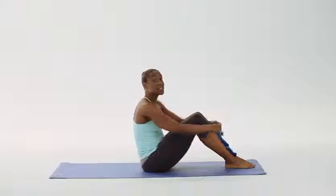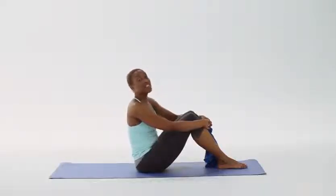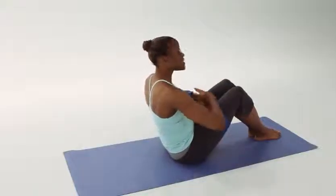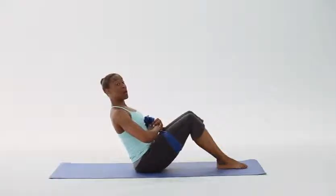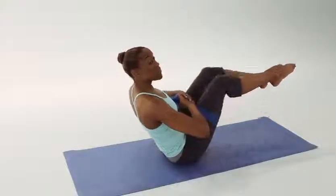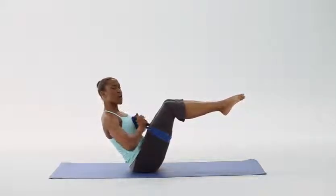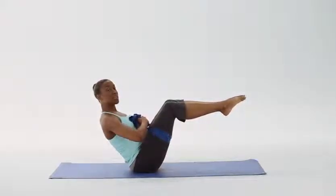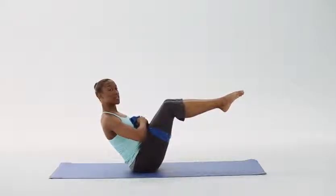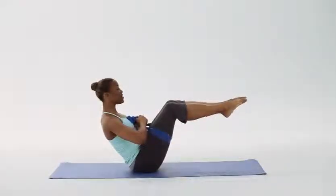Our next intermediate exercise will be boat pose. Let's start by taking our 1199 SEIU FUNDS Resistance Band around our thighs. Gather each end of the band to the center of our bodies. Gently lean back with a diagonal spine, nice and straight. Lift the right leg off the ground, and now lift the left. In this position, we'll be holding this for about five seconds, really concentrating on our abdominal endurance. Inhaling through our nose and exhale. Three, four, and five. Rest.